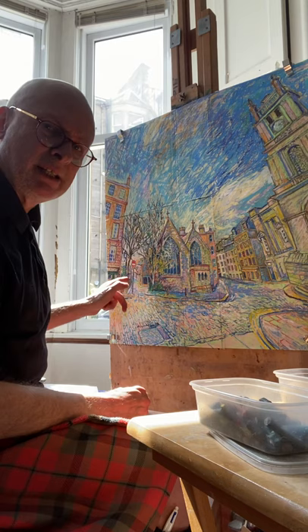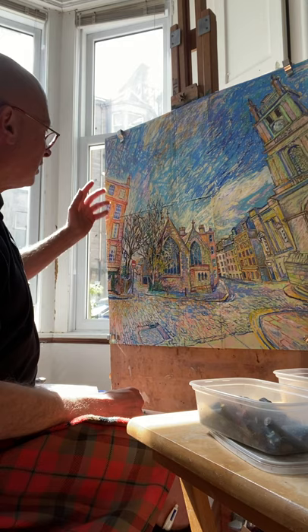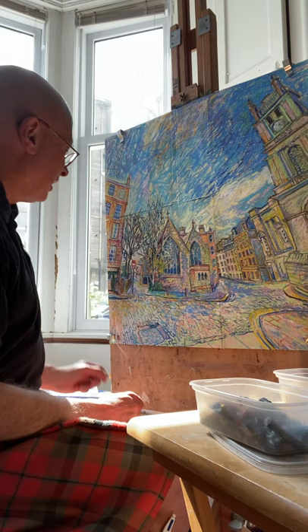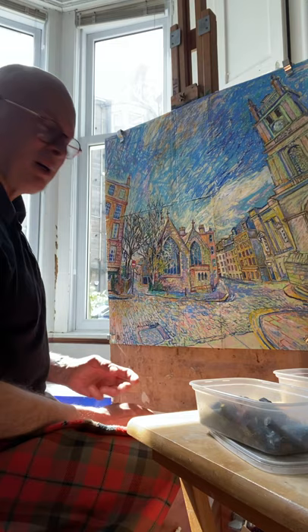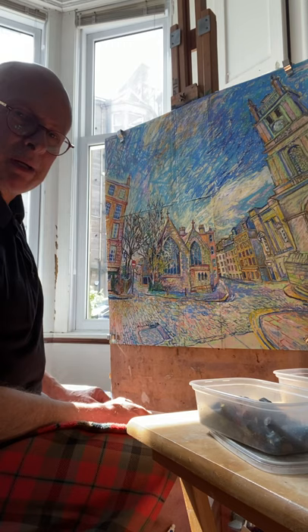And this building on the left, with the pub — happily called the St Vincent Bar — enabled me to just get the Vincent in. So apologies to Van Gogh there, not impinging on his reputation at all. Although I'm a great admirer of Van Gogh and his expressive paintings.